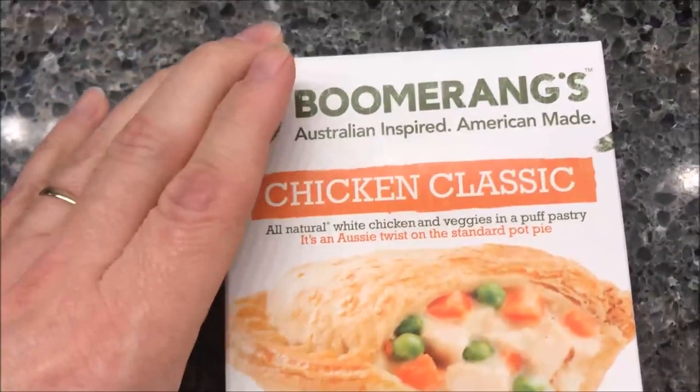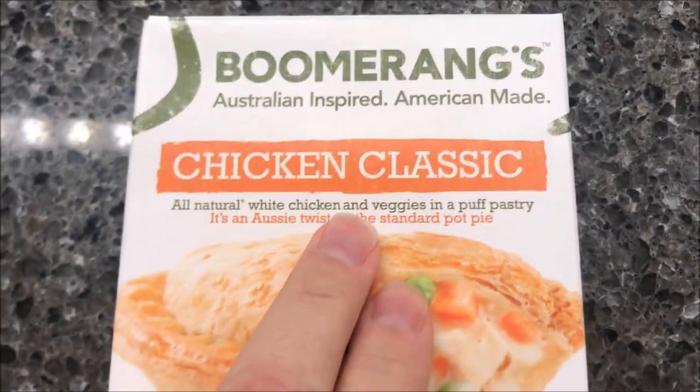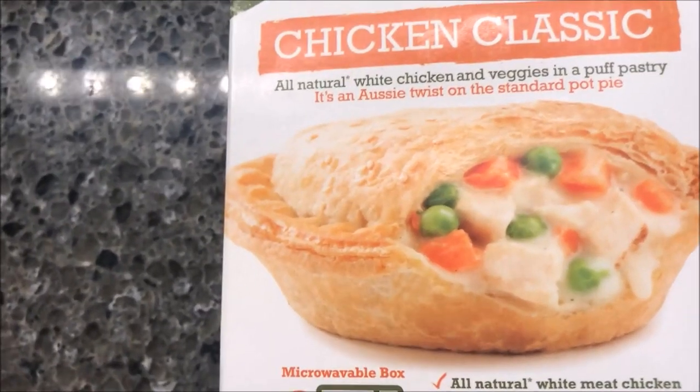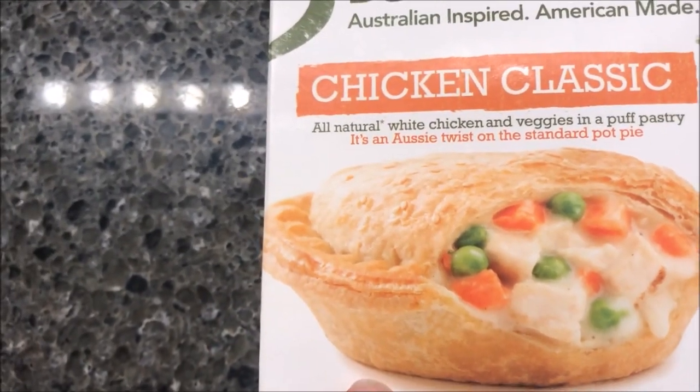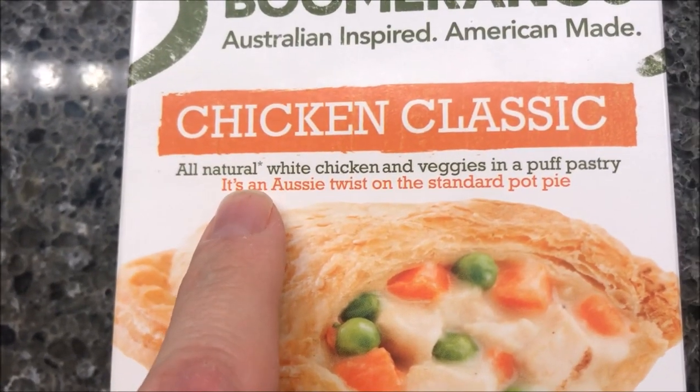Hey guys, welcome to another lunchtime review. Today I'm going to try one of these Boomerangs — Australian inspired, American-made chicken. This is like a hand sandwich, kind of like a hot pocket but round. We bought these at Kroger for $3.49, which isn't too bad. It's all natural white chicken and veggies.